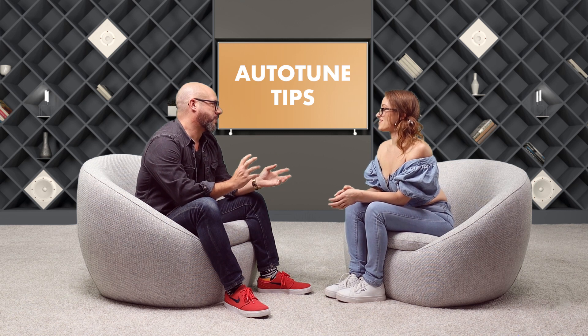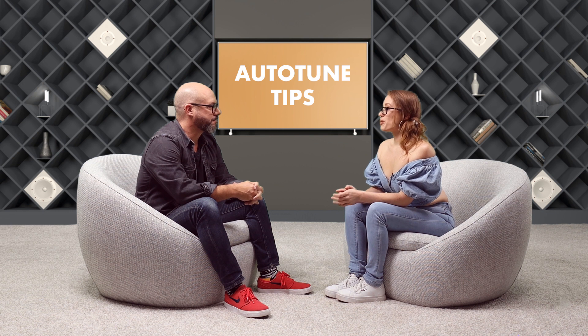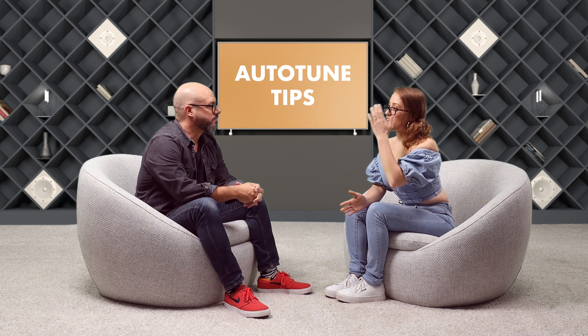You were just telling me a tip about using two autotunes at once. Tell me about that. It depends on the intention of the record. If you're going for a more organic feel, you definitely want to go lighter on the autotune and just use one, maybe have the retune speed a little lower so that it'll allow you to properly melodyne a record afterwards.